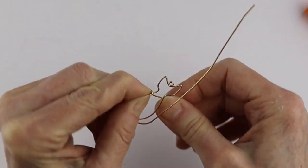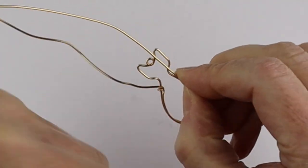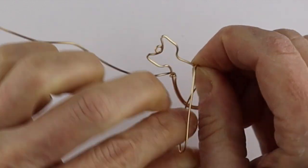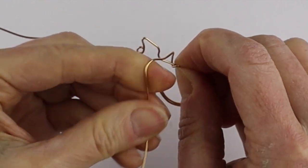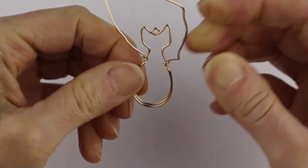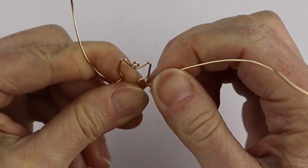Bring this one out and up like that, and then this one too — measure it out and bring it around and in. The wire may be a little long but it really depends on how big your crystal is and how big you want the pendant to be. Bring this one around here and out — there's our starting point for the kitty.